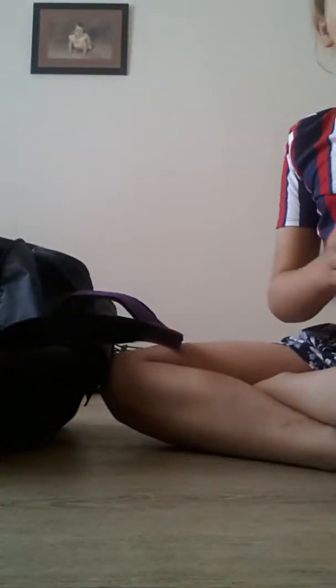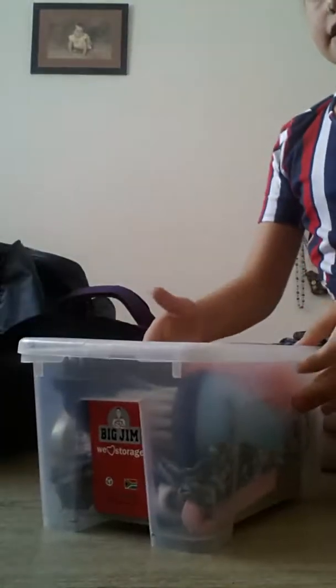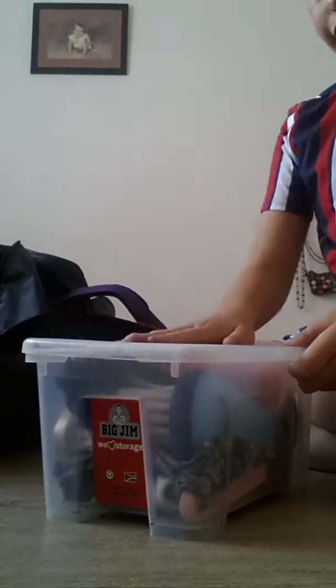This is how it looks on the inside — I hope you can see that. Second, I'm going to put in my tack box. This has my curry comb and everything.